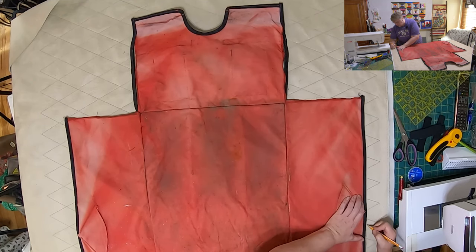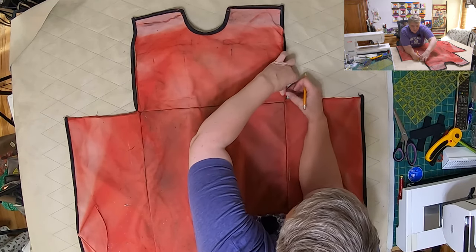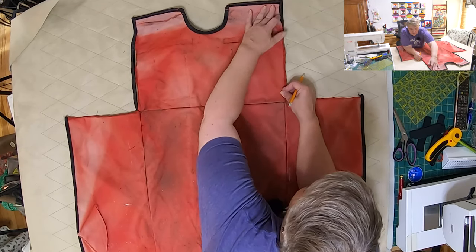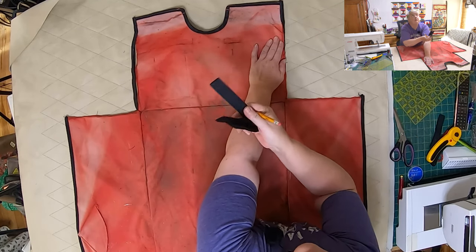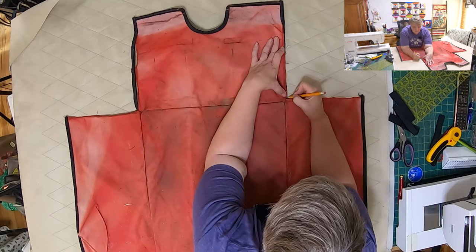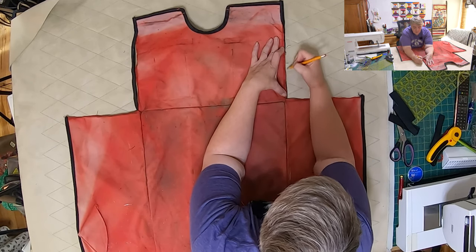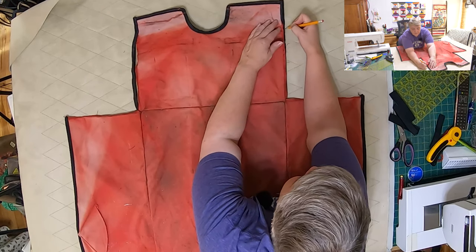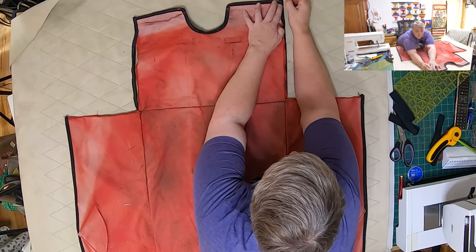Just using a pencil — just a regular old happy pencil. Moving the webbing out of the way and getting this all the way straight up. I've got my pieces of Velcro all ready to rock. You have to be conscious of what fabric you're choosing because of the layers you're going to have to sew through.